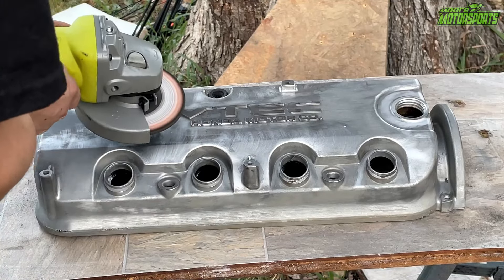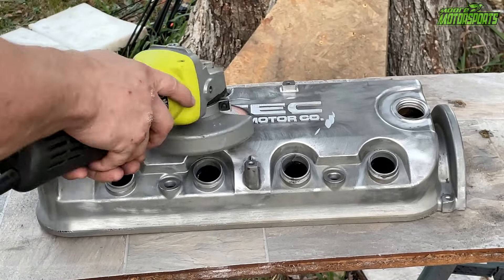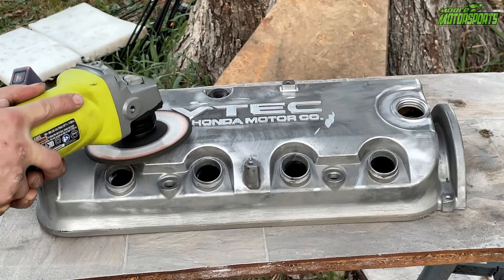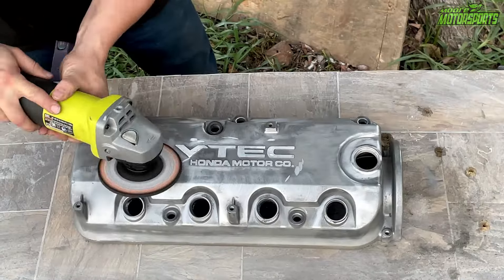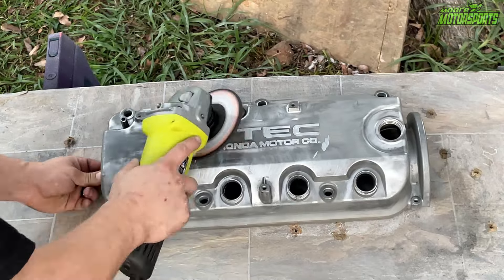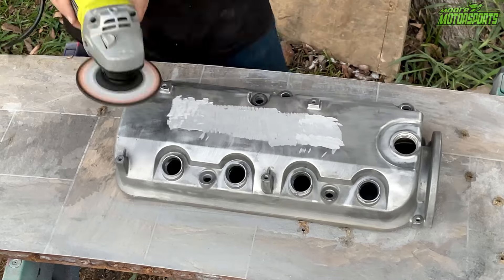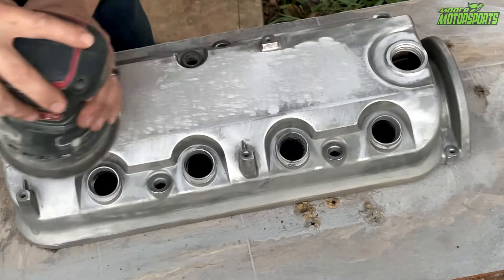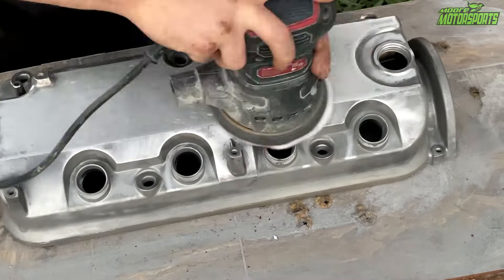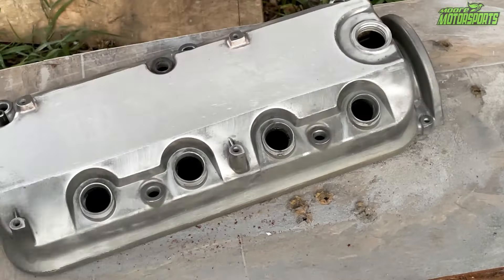Now I'm ready to use a grinder and grind the VTEC and the Honda lettering as flat as possible. You don't want to gouge it, so I had to actually take the protective shield off, which is dangerous, so do that at your own risk, so I could get it as flat as possible. Once I got it really close, I backed off a little because we don't want to leave big valleys in the valve cover. After that, I switched to 40-grit sandpaper, then stepped it up to 60-grit, and ultimately went to 320-grit.